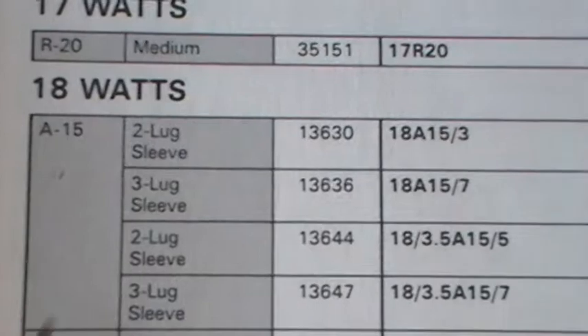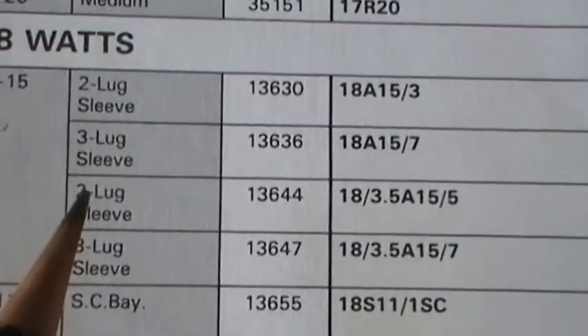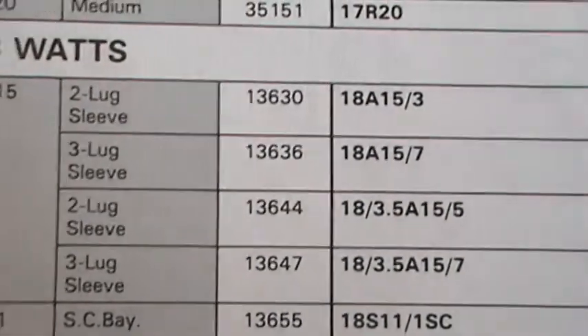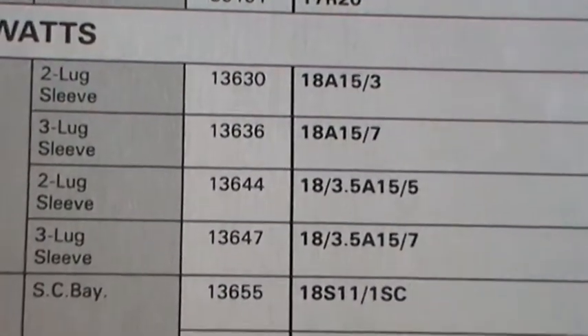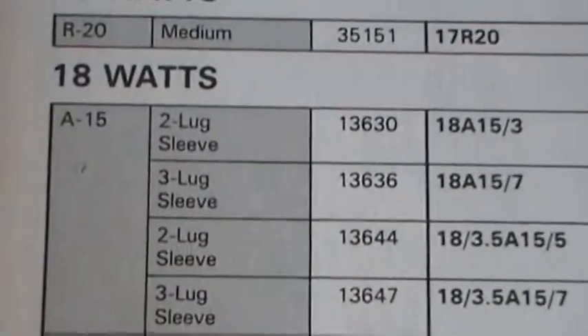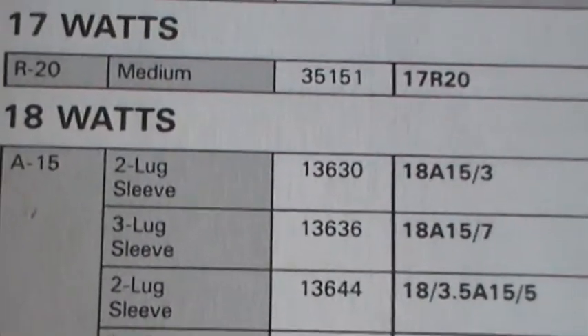There's the A15 — two lug, three lug. The one I've got has two lugs. Ethan's one I can't really tell; it might have two, it might have three. But anyway, they're the ones. It's either a two-lug or a three-lug.